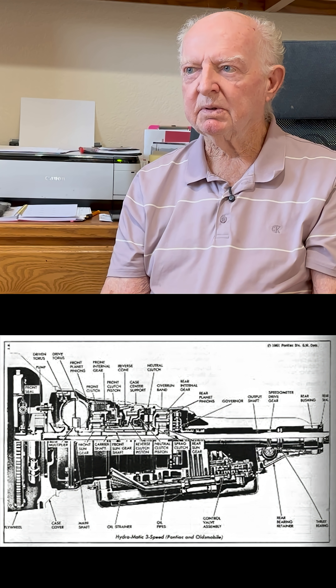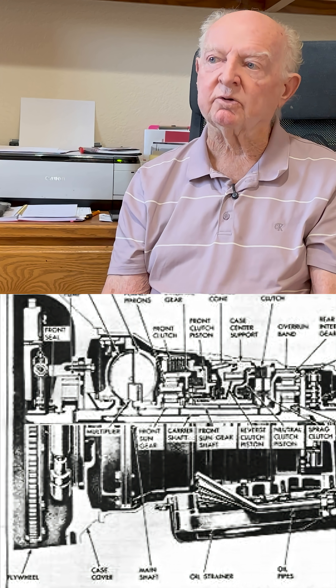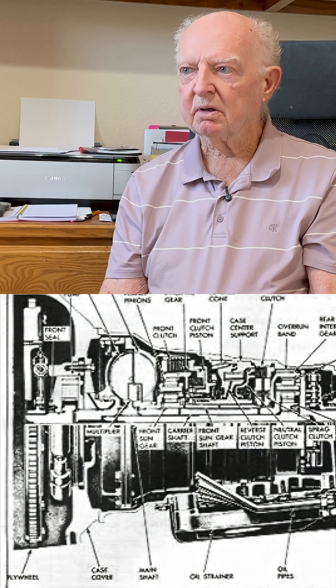Slim Jim was one of them, but right now I do not know which one. Jet-Away is Slim Jim. It seems like the Slim Jim might not have had a torque converter. Jet-Away did. I don't know which one. But anyways, they weren't that good of a transmission.